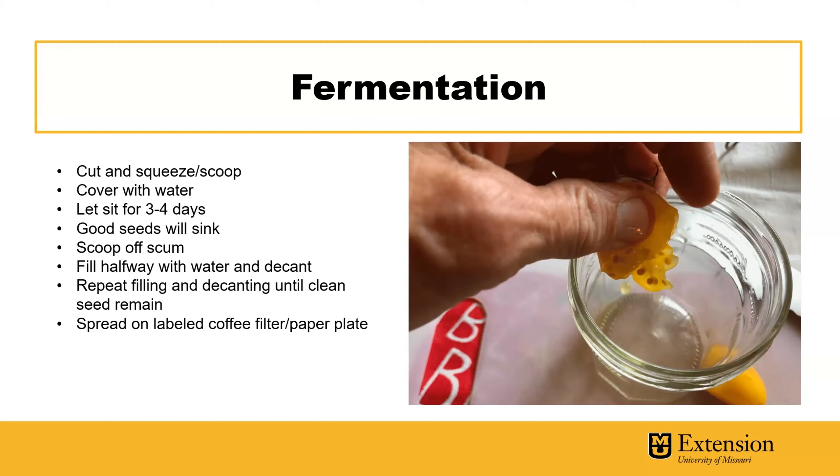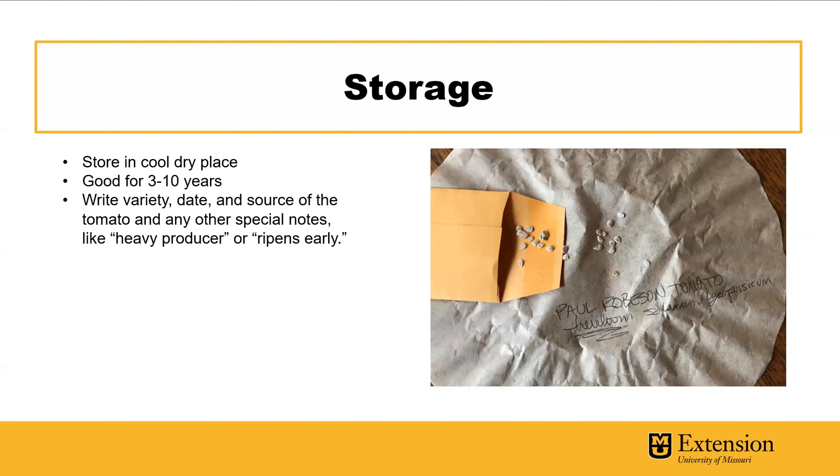Spread the clean seed on a labeled coffee filter or paper plate. Label it with pencil so it doesn't run. Write the variety name and any other useful information — like the year you saved it, whether it's a heavy producer, or if it ripens early. After it dries on the paper, you can try drying further on a ceramic or plastic plate, but the paper helps absorb moisture to dry the seeds out nicely. Then store in a cool, dry place.